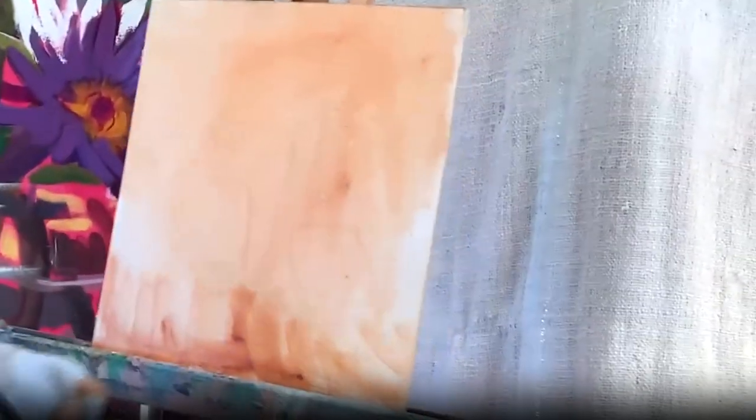It takes the white of the canvas away so that there's a sort of a mid-tone warmth.